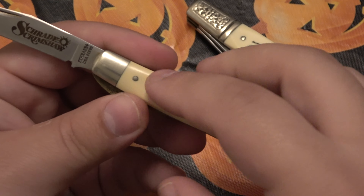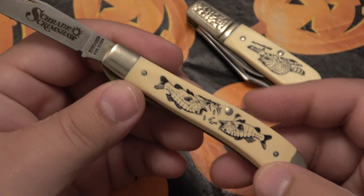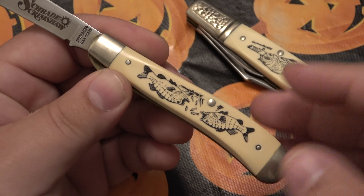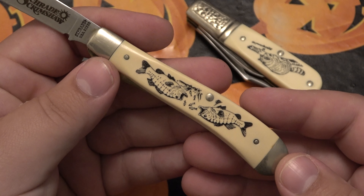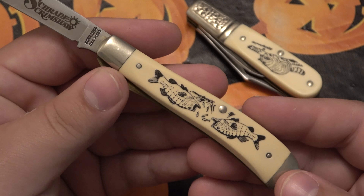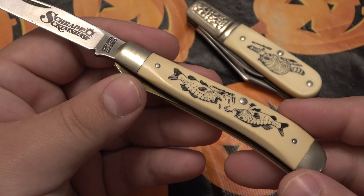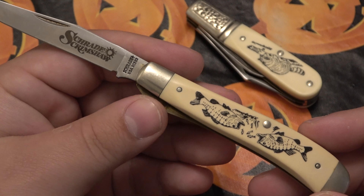These knives have an ivory Duralin handle. Duralin is a synthetic or plastic material, but it has an ivory-type color, so it gives the illusion that it's like a traditional scrimshaw in ivory. I love this knife — I've carried it a bunch of times. It's super, super classy to me. I just think it's really cool.